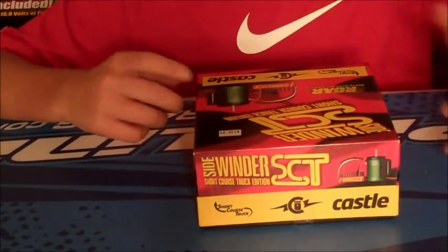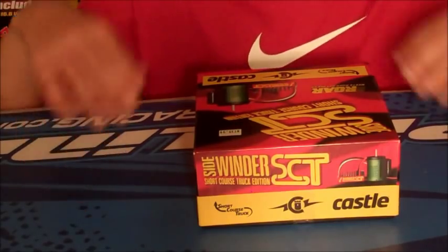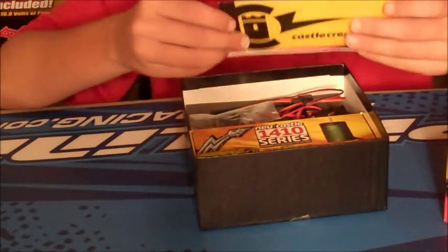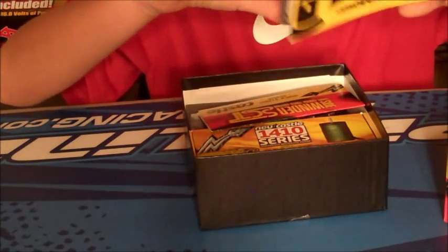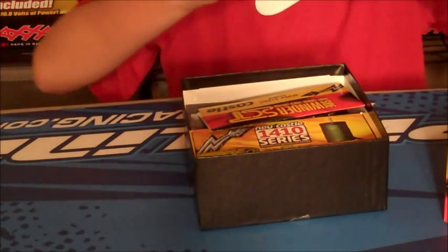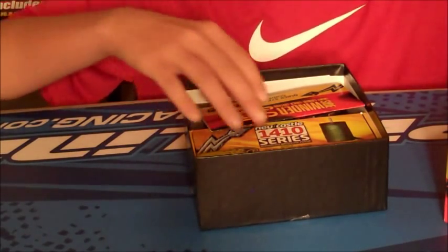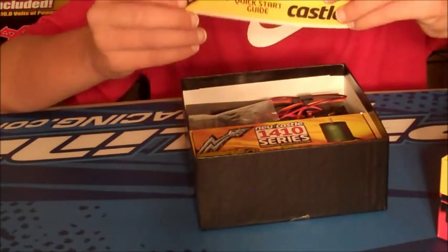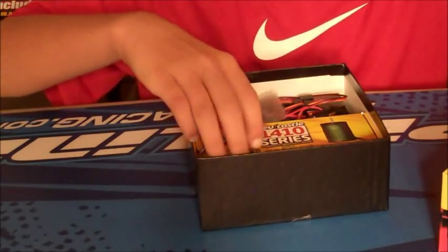Previously, the guy had to solder on a Traxxas connector, but besides that, it hasn't been opened. So first thing you'll get is a foam sheet. You will get the Castle Driver's Ed Guide — it's a manual for the brushless systems, like how to set them up, and this is a quick start guide on how to set up your Sidewinder SCT ESC.